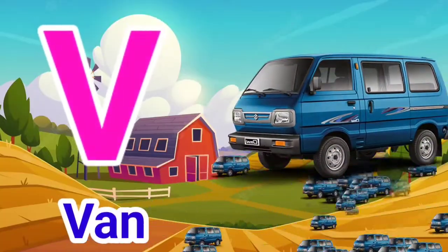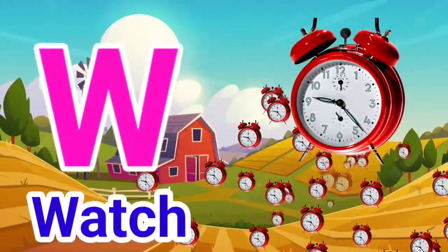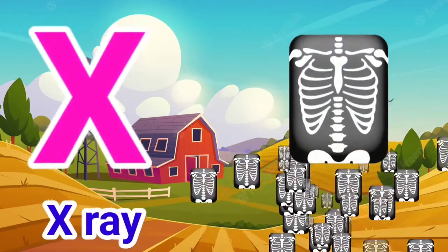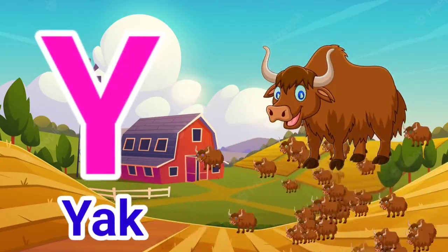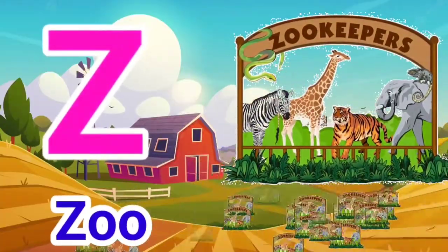V for Van, W for Watch, X for X-Ray, Y for Jug, Z for Zoo.